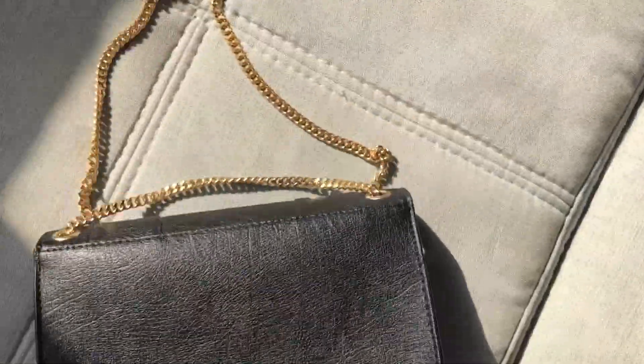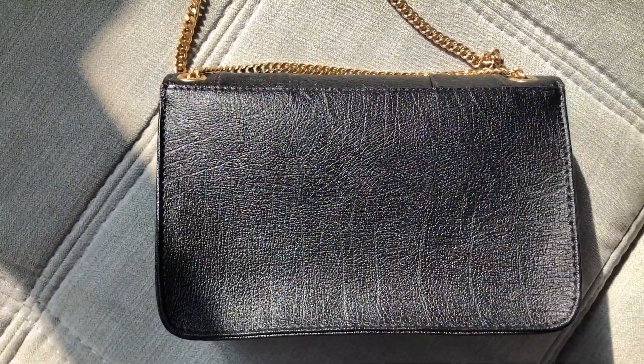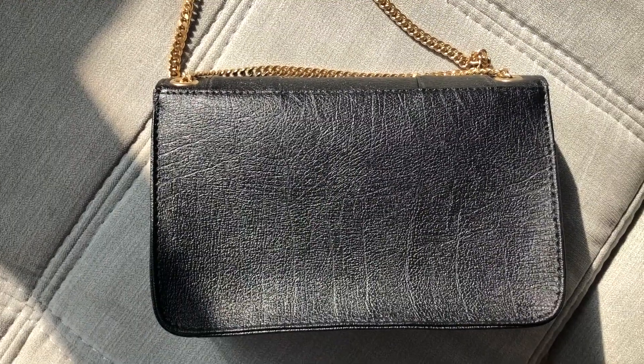The outside of the bag is made with something called apple skin, also known as apple leather. To make this material they use the waste of an actual apple and mix it with organic cotton and some synthetic materials. I think this is a really cool concept — I've never had a bag made from apple leather before and I'm super impressed. The hardware on the bag is made from brass with a vintage light gold finish.